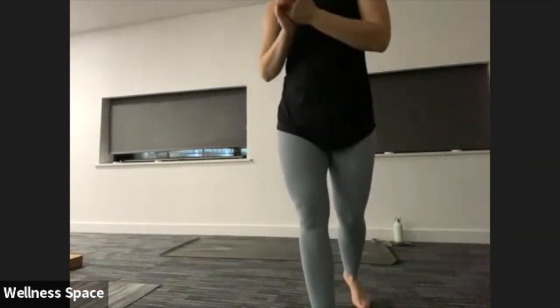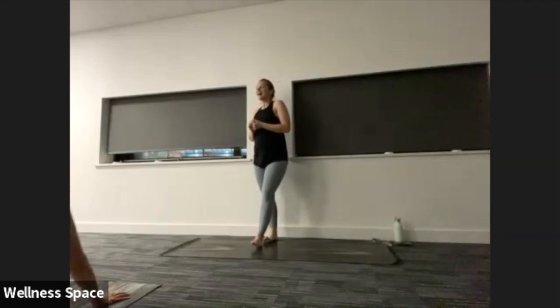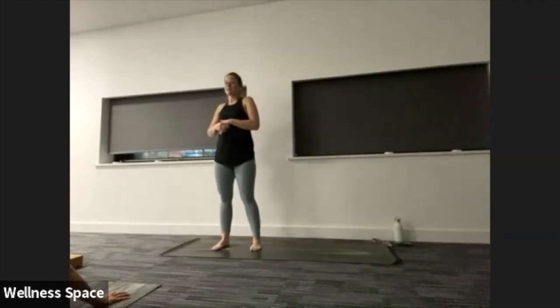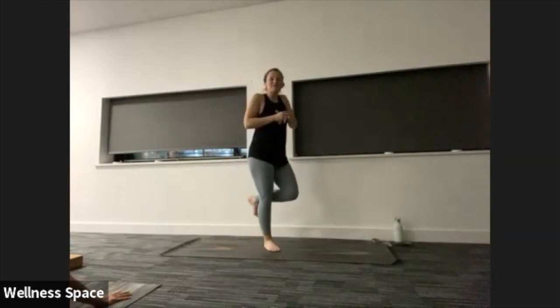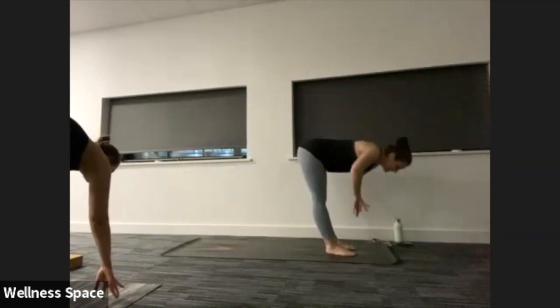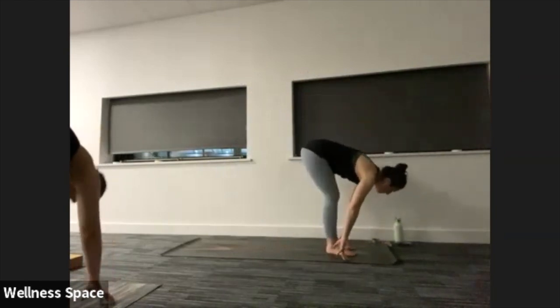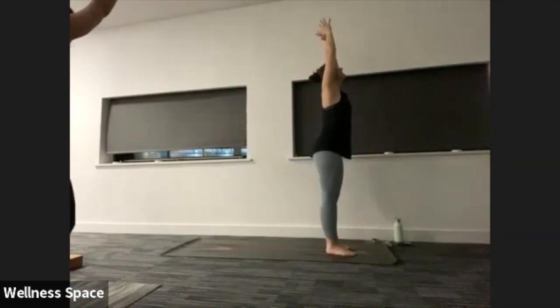Downward facing dog when you're ready. Take a nice deep breath in and a big breath out. Eyes to the top, step or jump the feet forward. Halfway lift to flat on the back, then exhale to fold. Chair pose — bend the knees, lift the arms. Hands to centre, release.